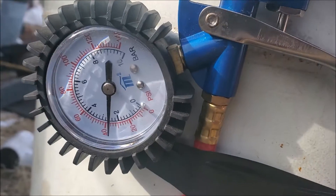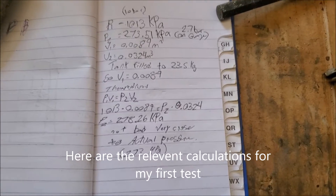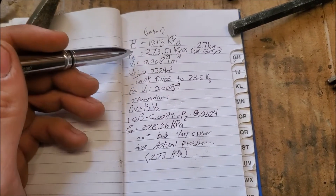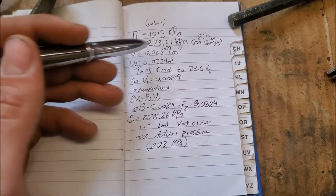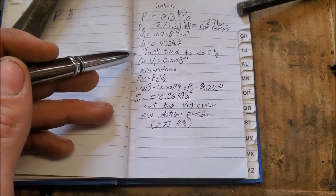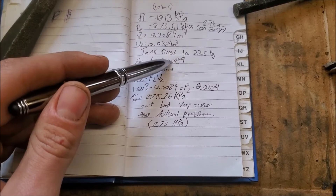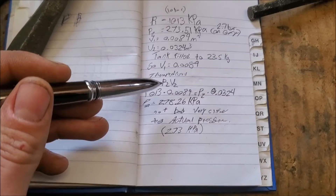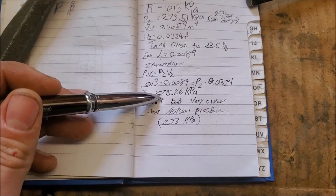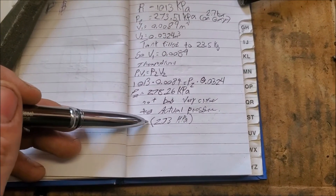Okay, here are my final calculations. The original pressure before I started draining water, and the actual pressure after — that's what I read on the gauge: 2.7 bar. Volume before, volume after — that's how I calculated the volume beforehand; I just took away the total volume from that. And here's the theoretical — that's what I got. Very close to the actual. Very happy with that.